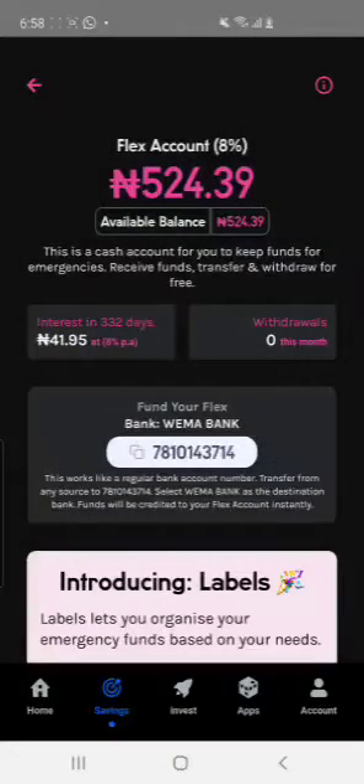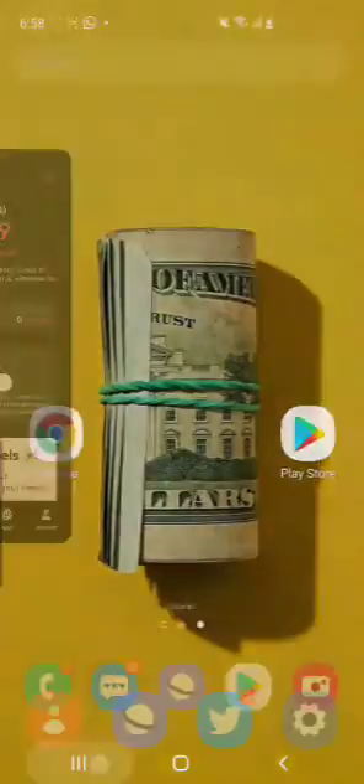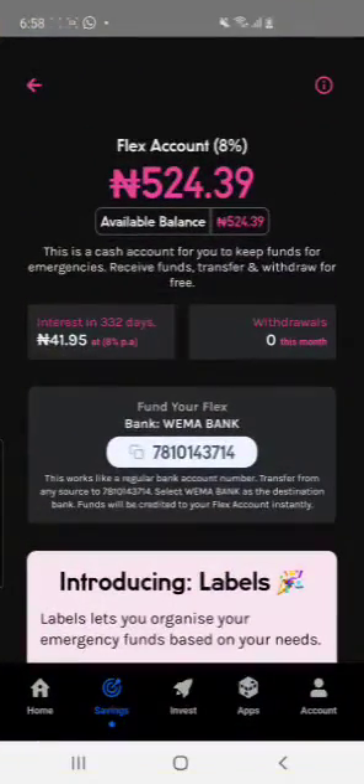Once you send the 2,100 naira to the PiggyVest bank account, you'll be credited 2,100 naira. That is when you can actually spend your 1,000 naira. You have the 1,000 naira upon registration, but for you to be able to spend it, just send 2,100 naira to that same account.